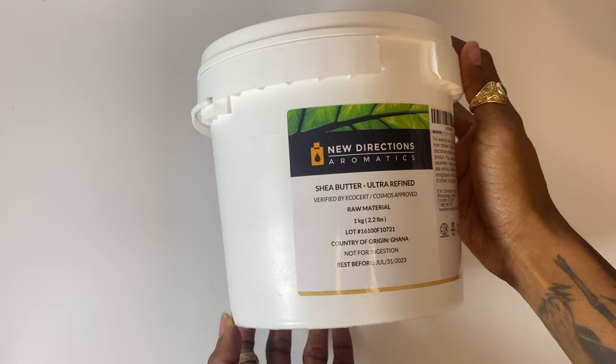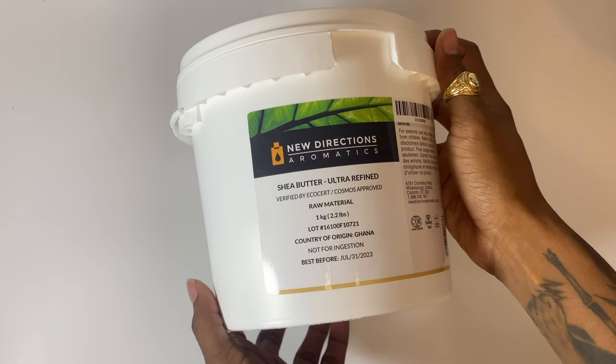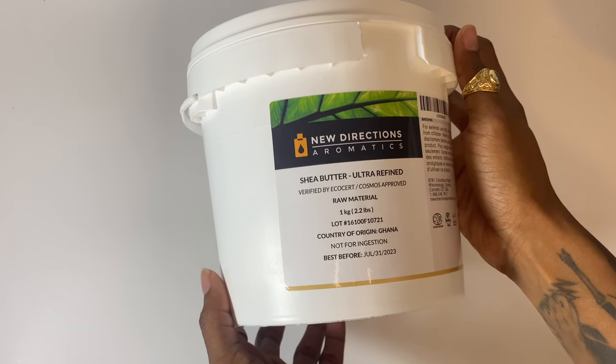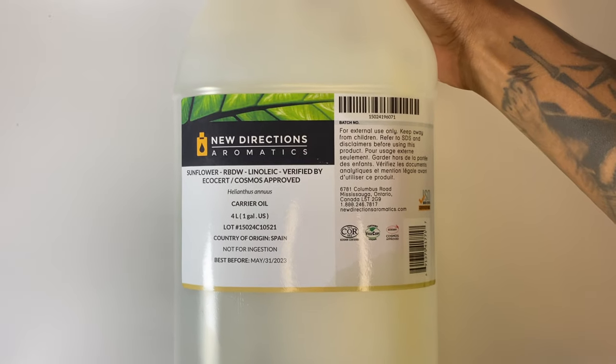The first ingredient we have is shea butter. It's made out of nuts from the African shea tree, it's high in vitamins A and E, and it also contains a lot of beneficial fatty acids. This is the one butter I found that keeps my skin very hydrated all day long but doesn't leave me feeling extra greasy.